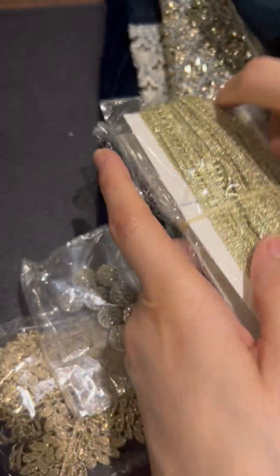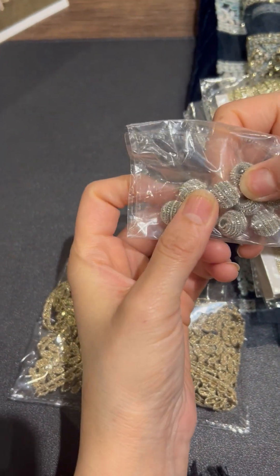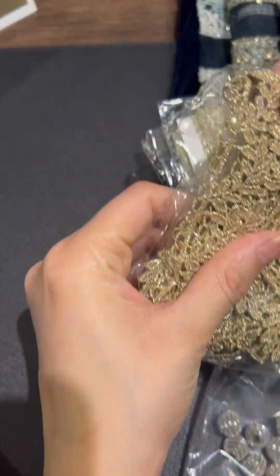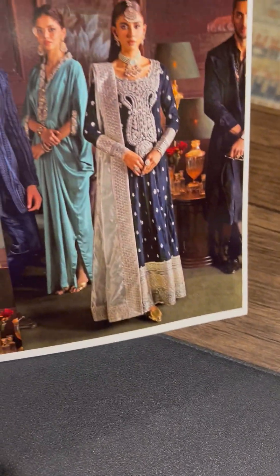Yeh aap dekh sakte ho — yeh yahaan finishings pe, johon jo bhi hai na, haapte border, aapko dikhaat ho, uske beech mein fill up karne ke liye. And these are of course the beautiful nakshi ke ball buttons hain. As you can clearly see, gale pe ye hai. And check out this beautiful lace for the neckline — this is beautiful. Enjoy wearing this beautiful outfit, Royan.